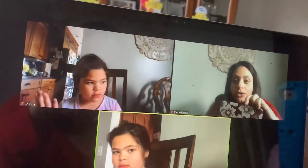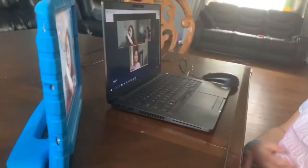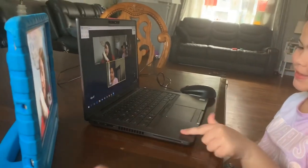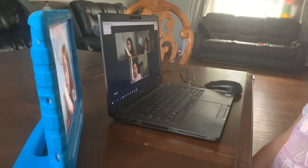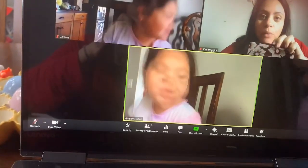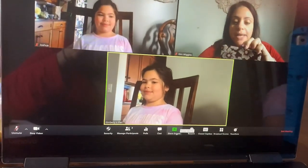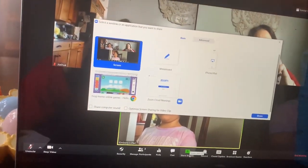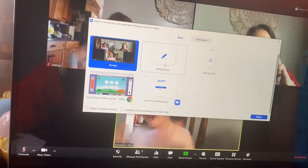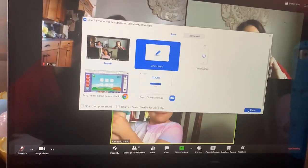What we're going to do is I'm going to be the presenter and then Kara is going to be my remote student on a laptop and on an iPad, so we're going to try both things. As the presenter, I'm going to share my screen. I can choose to use a whiteboard or anything that I have open on my computer. The first thing we're going to choose is the whiteboard, and I'm going to share my whiteboard.